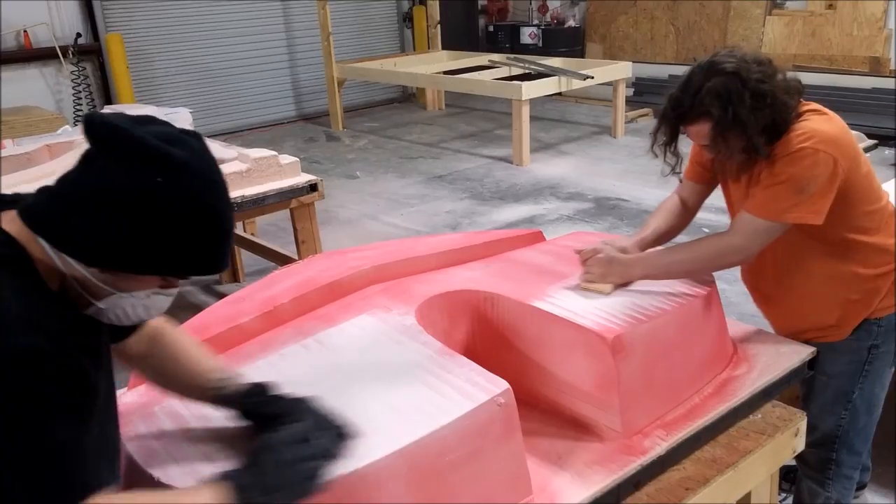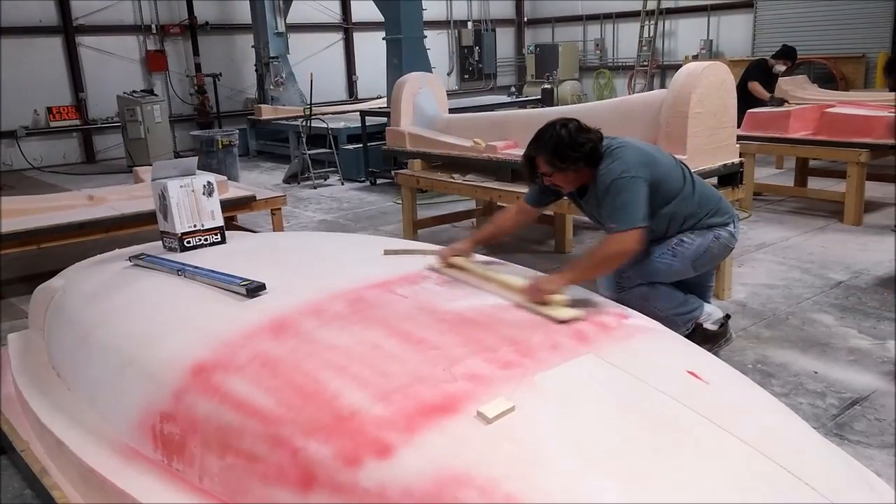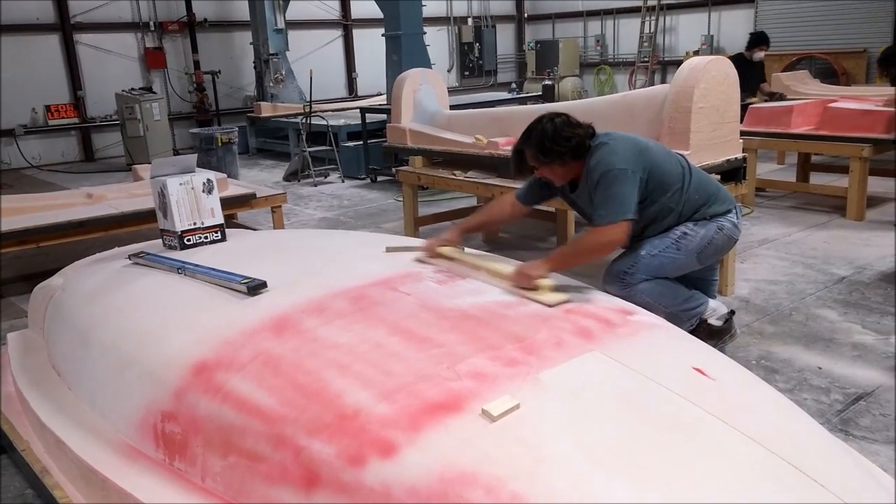Here are the guys doing the hand sanding on the forward bulkhead, and there's Jeff working on the blend on the fuselage — that came out fine.